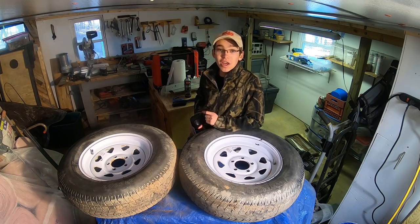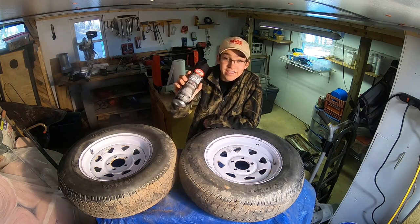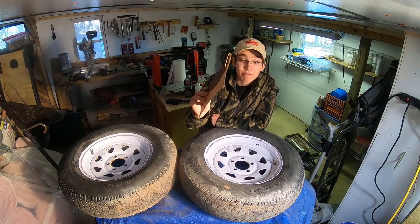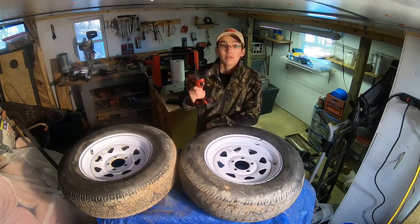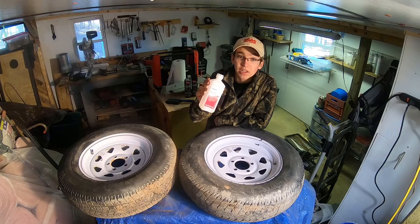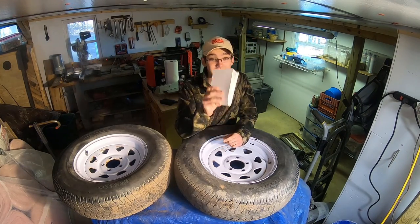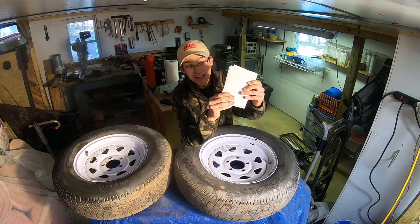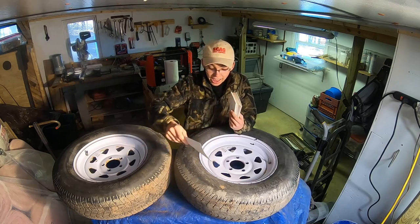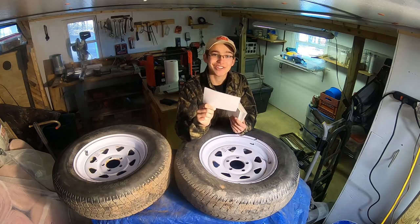Before we get into it, I just want to show you guys the different tools and things you're gonna need to complete this. You're gonna need some paint and primer, or in my case I'm just using a bed liner. You'll also need a wire wheel and sandpaper — if you don't have a wire wheel, sandpaper works fine — a drill for the wire wheel, rubbing alcohol or soapy water, paper towels or a rag, and last but certainly not least, index cards. I learned this trick from Kevin with Fall River — he did a very similar video and stuck these little cards all the way around the tire. Absolutely genius.